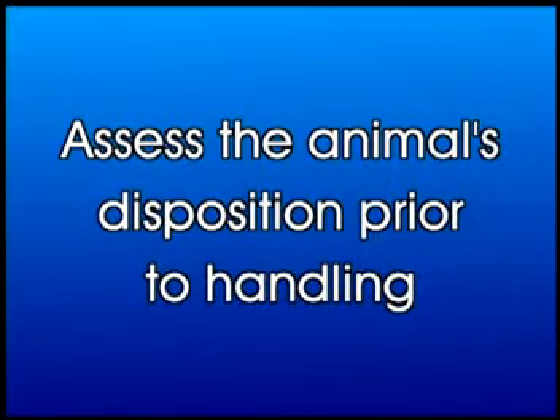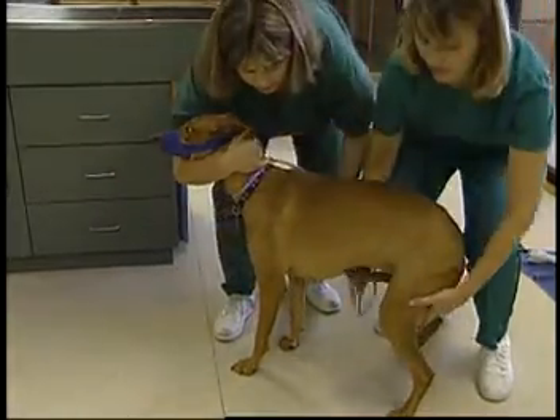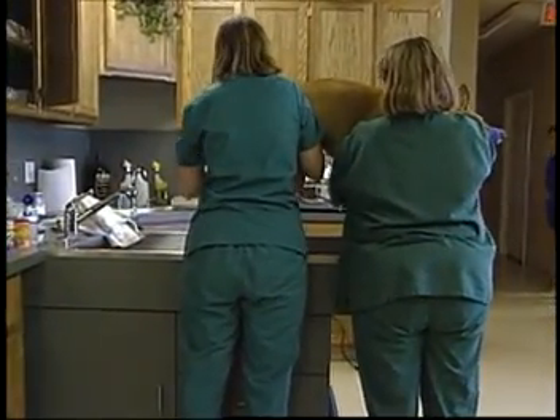Once again, the importance of assessing the dog's disposition prior to picking them up must be reiterated. When lifting a larger dog, your face will be more vulnerable to getting bit. If you are in doubt, either muzzle the dog or consider conducting the procedure or exam on the floor.